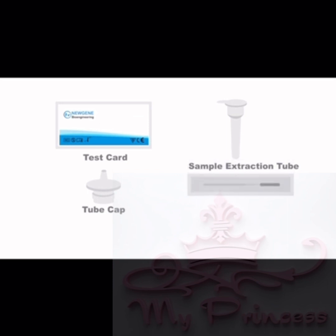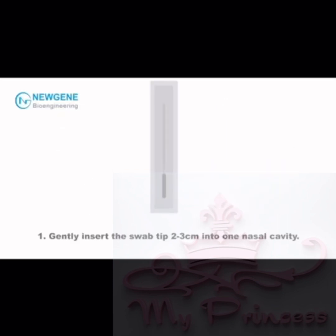Product Composition: Test Card, Sample Extraction Tube, Tube Cap, Sampling Swab.